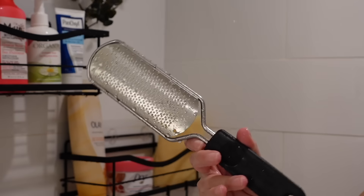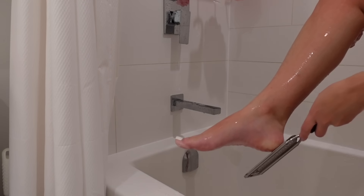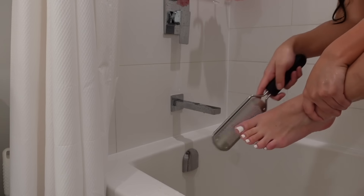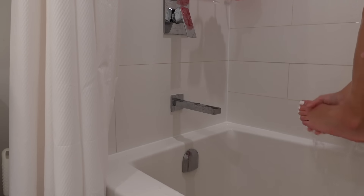Just before we get into shaving, I want to go in with this foot filer to remove any calluses or unwanted dead skin. I didn't realize how much I needed this until I finished and looked at my feet — they were literally so perfect after this, I'm not even joking.